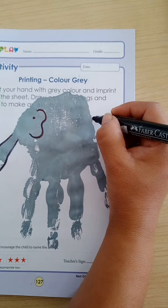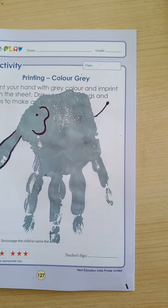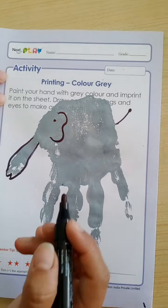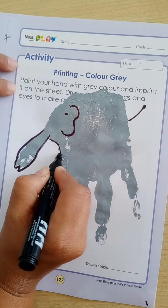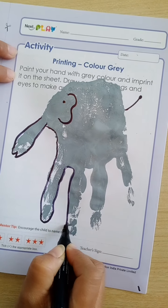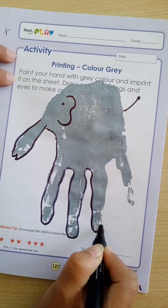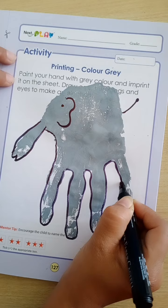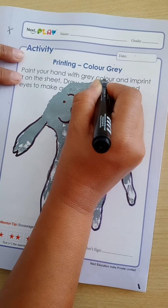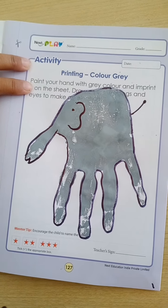So, our elephant is ready. In this way, you will complete this. You will do the border. In this way, you will do the border and the elephant is ready.